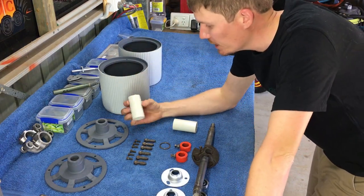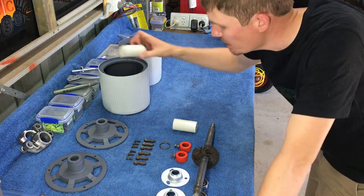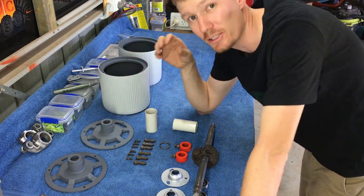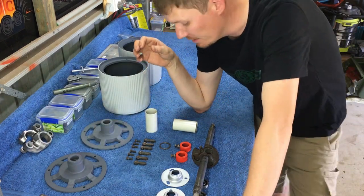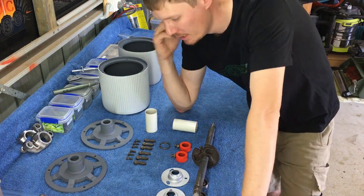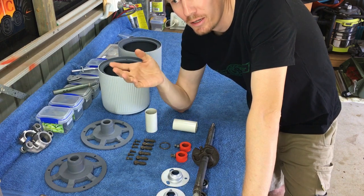Next we're going to install the bits of PVC pipe - pop them in there, then pop the end cap on the roller. We've got both halves of the roller basically assembled, and from there we'll continue to put the shaft through along with the little wedges and other bolts.